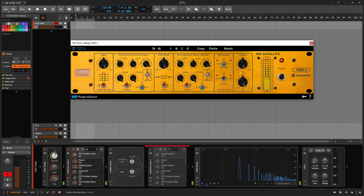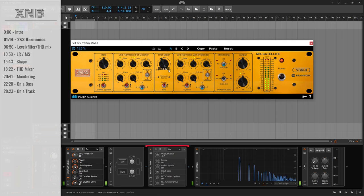Some people say second order harmonics are bad, or maybe the third ones are bad. It depends on what you want to do — they color the sound in a different way, neither is better. On this plugin, we can do both. That's the main purpose. At the end, you have the mixer to blend what you're doing on the second and the third stage.